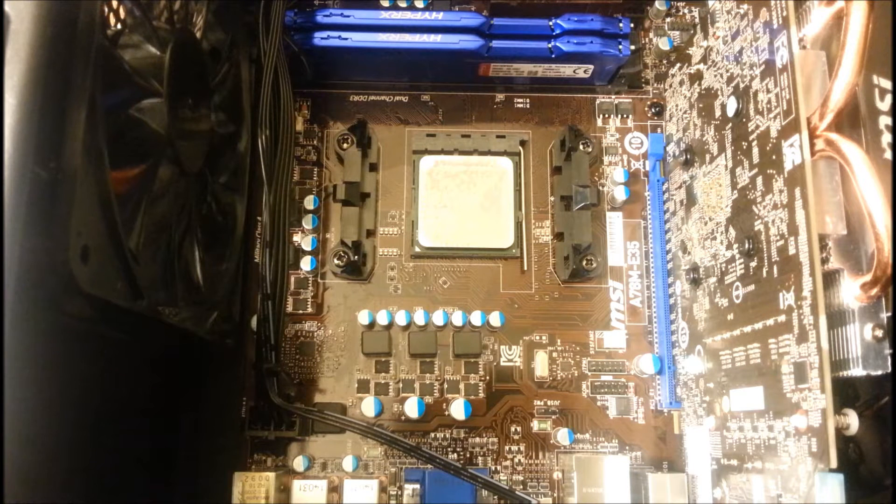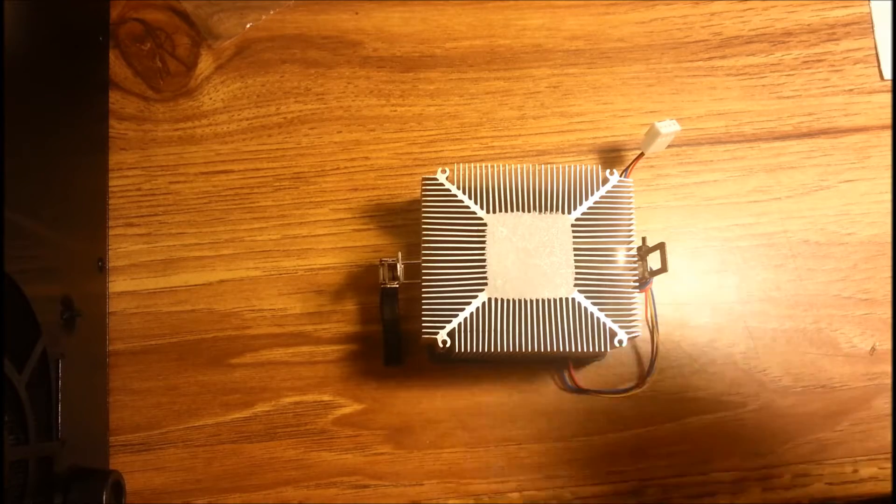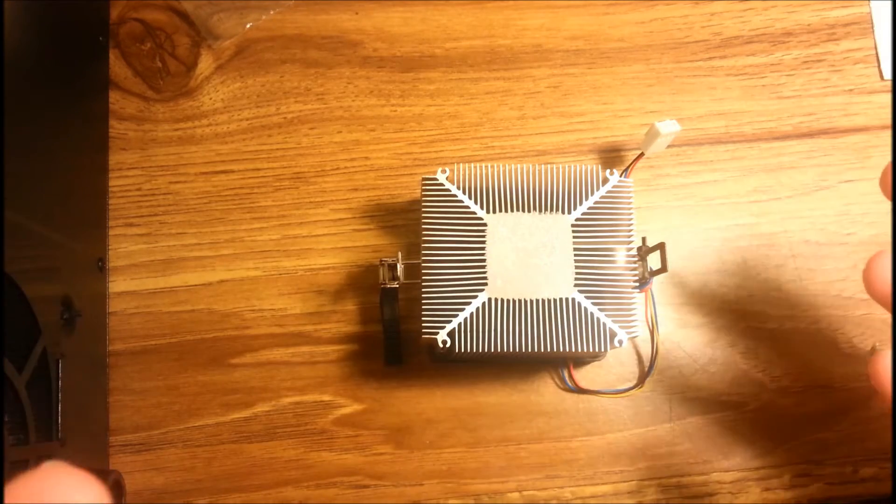Hey guys, this is Jonathan, the PC Smith. Today I'm going to be showing you how to apply thermal paste to your processor. Some of you might be wondering why we even need thermal paste between our heatsink and our CPU.